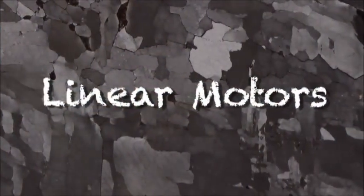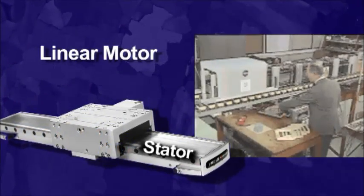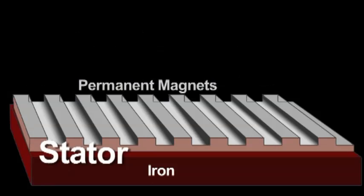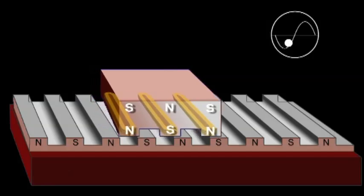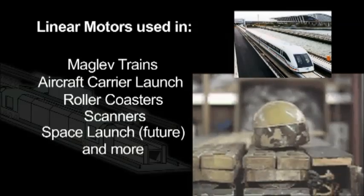Some roller coasters use linear motors so that the ride can be started and stopped anywhere. The job of the roller coaster designer is to find the acceleration settings that give the most fun. Like every motor, the linear motor has two parts: the stationary part and the moving part, both of which have magnets on them. On the stationary part you have a long sequence of magnets. The motor designer's goal is to arrange the currents so that a north pole is always attracting a south pole or repelling another north pole. By switching the currents in the magnets on the moving and stationary parts, you develop the magnetic fields that propel the moving part along the track.